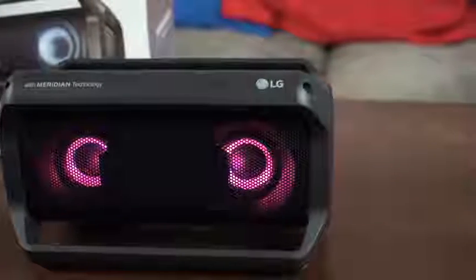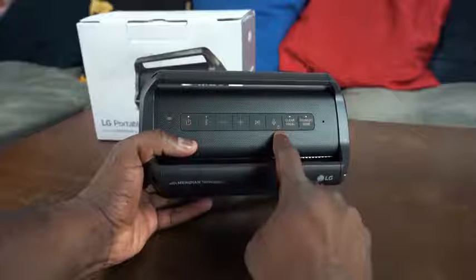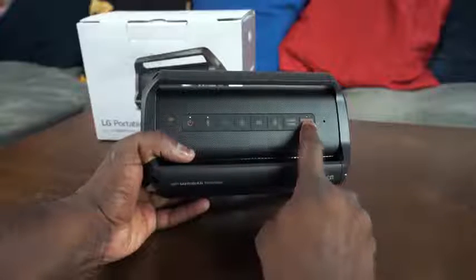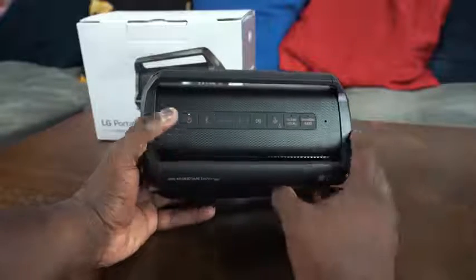The PK5 has the same controls — power, volume, Bluetooth. It's got the mic button for your voice assistant, and on that mic button there's also a color changer. You now have clear voice as well as enhanced bass boost built in, and you've got light-up speakers on this, as you can see clearly.